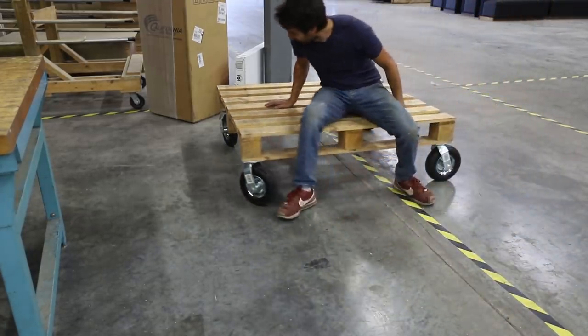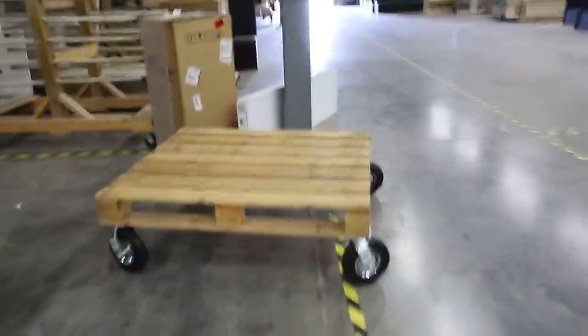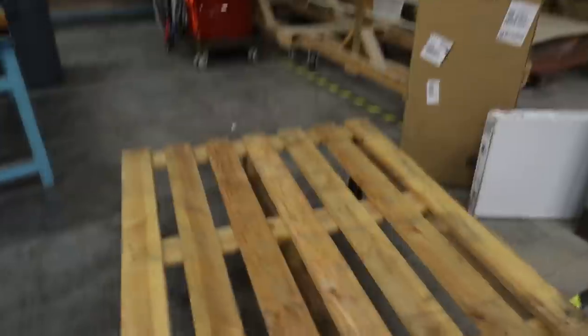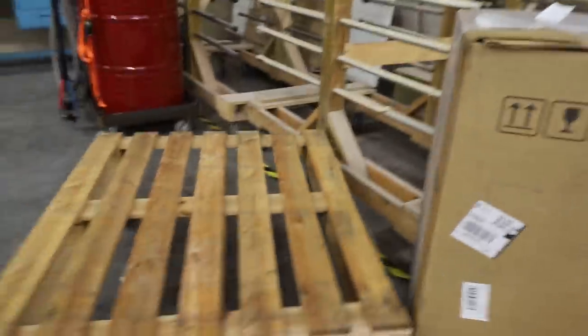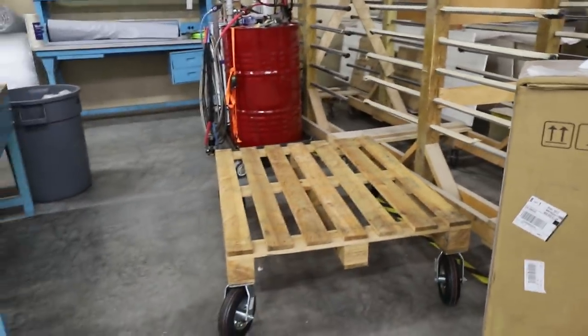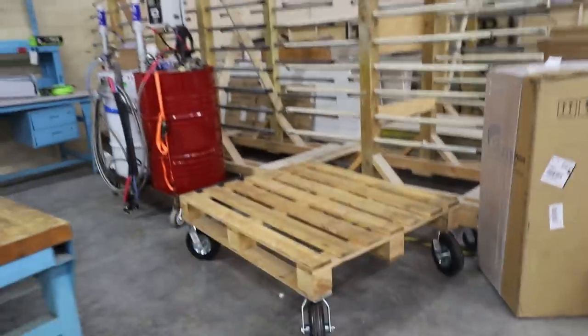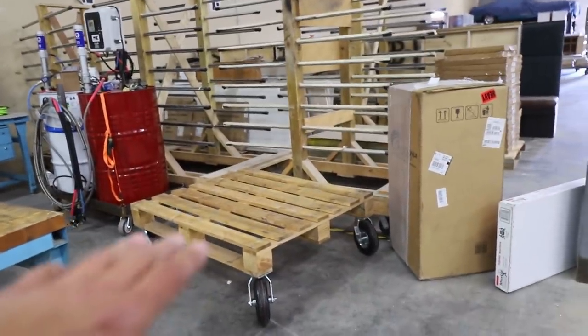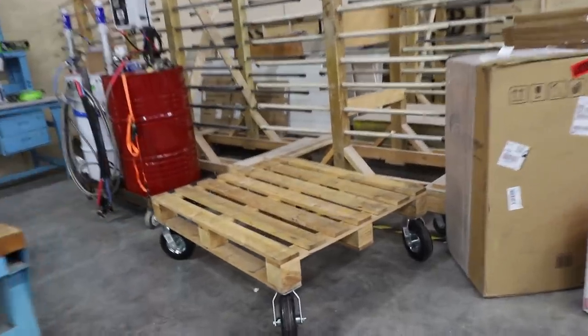Yeah, this is going to work nicely — that's a good height. Not the most elegant thing ever, but for five minutes of work that's going to work out really well. We'll see how well it works; I'm not going to get ahead of myself, but that's probably about the right height for packing. If we need to go higher we can put a pallet on top to raise it up a little bit. It looks like it's going to be a really good height to get all the parts down into the big boxes.